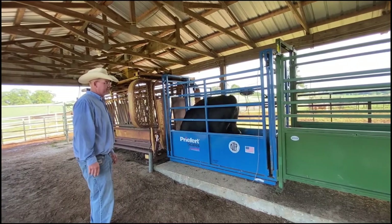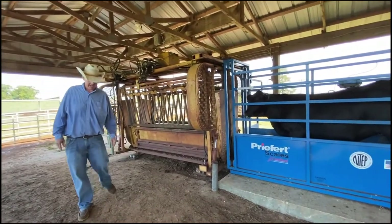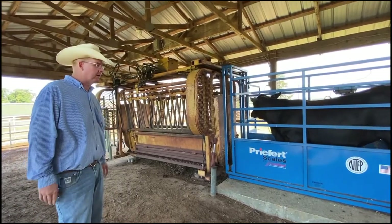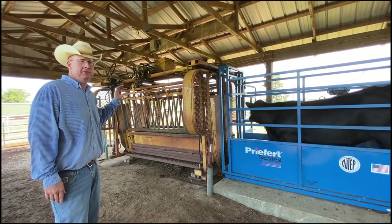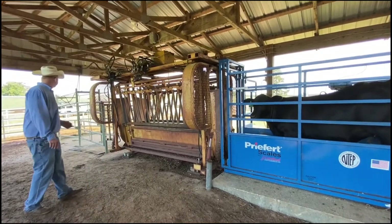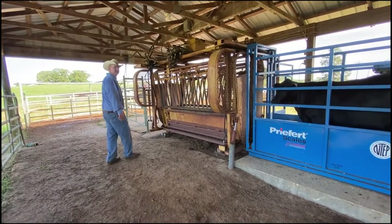We'll bring the animal in. If we're collecting weights, we'll stop them right here to get our weights and then we'll move them on into our squeeze chute. One thing I want to make a point of is — when I turn this chute on, you won't be able to hear anything I say. The newer, more revolutionary hydraulic chute setups, you'll see people mount the pump and the motor in a location that's away, either in a barn or a good ways away from the chute. And what that does is allows you to work without the noise — so the noise can be a concern as you'll see. What I'm going to do is run this heifer through real quick and show how we can sort. We've got a two-way hydraulic sort gate. It's a very simple system but it's very effective for what we've got, so we can sort two ways coming out of here.